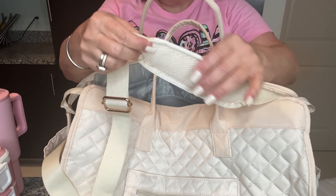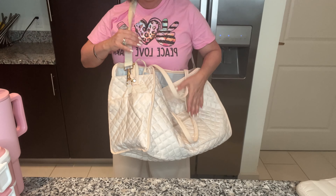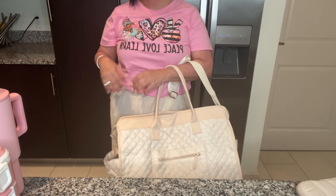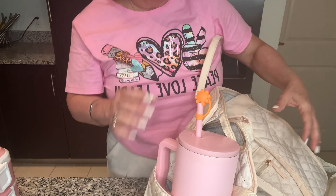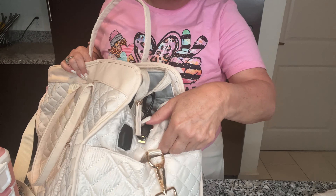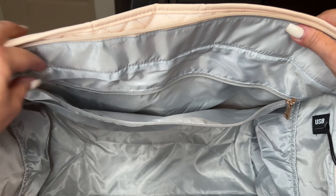The strap has a padded shoulder piece so it's comfortable on your shoulder. You can go hands-free or wear it different ways, and you can place your water bottle on the side or put it inside. There is a second pocket and a charging port.